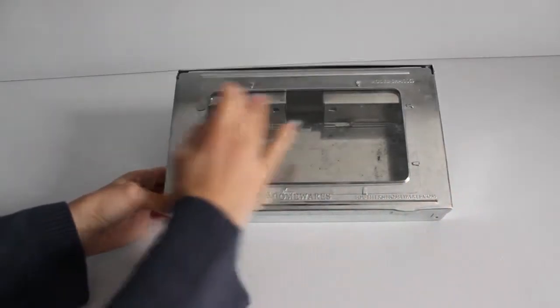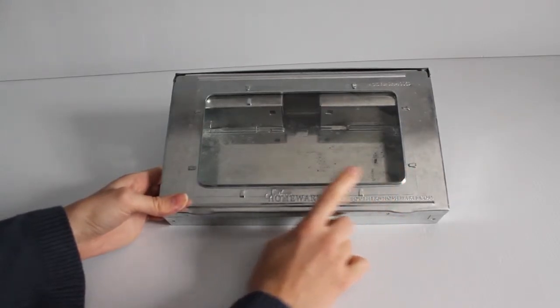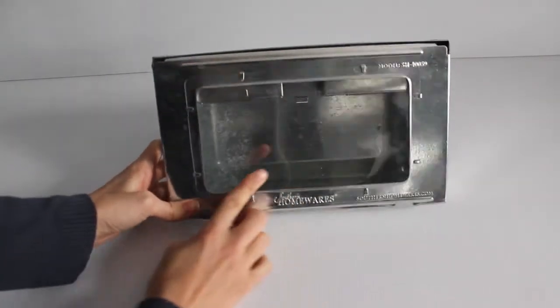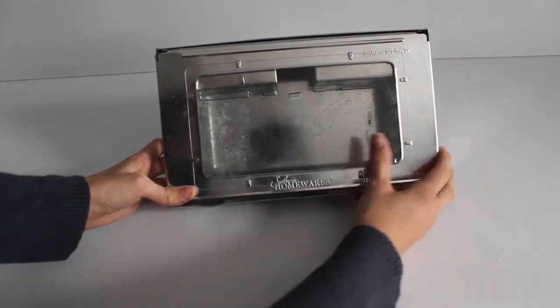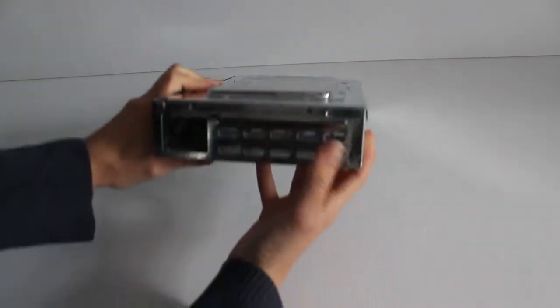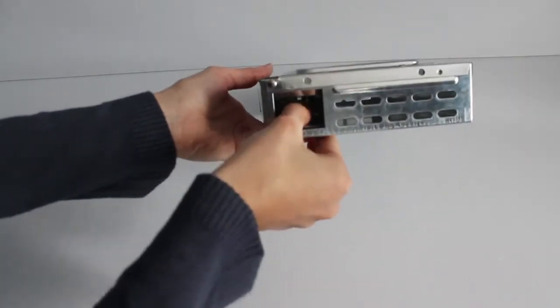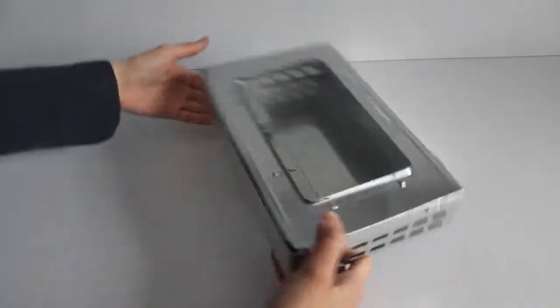The top is clear plastic, so you can see if you've caught anything. Some other traps don't have this feature. This trap is also very easy to use, and I like the fact that it lets you know when you've caught something. On the sides are the air holes, and this is where the mice enter from — these two sides over here.